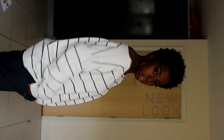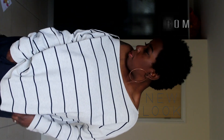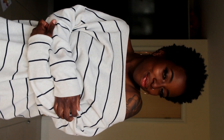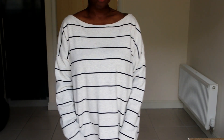This top is from New Look — it's an off-the-shoulder style, like a thinner jumper with black stripes going across. It cost me £20. It's really smart, very modest but shows a little bit of skin, while still covering your chest. It's a very flattering top and I wouldn't wear it in really hot weather — more like an evening going-out piece.